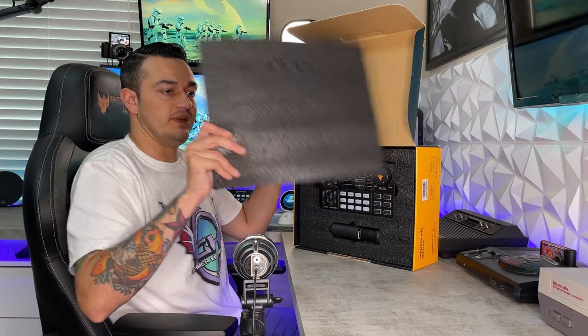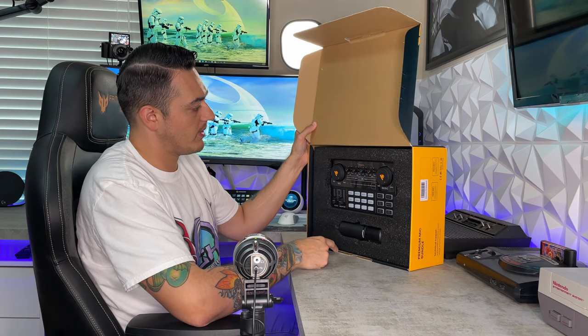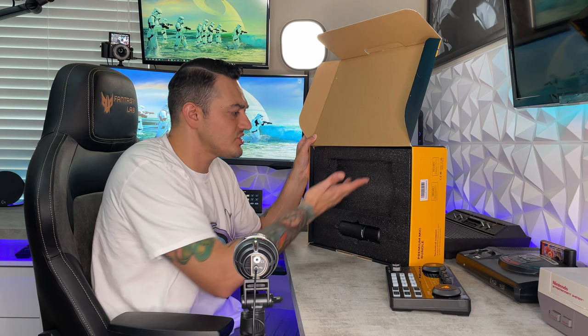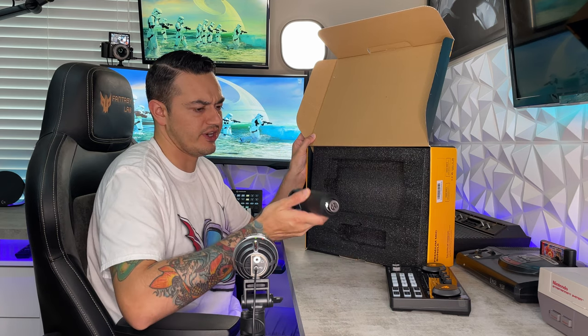Inside there's a nice thick foam with a perfect cutout for your mixer and your XLR microphone. Overall, the packaging is incredibly premium, especially because I've unboxed $300–$400 mixers and audio interfaces that were thrown in with egg carton and packing peanuts. This is just a lot more premium of an experience, and there are little cutouts for your fingers to get the microphone out.